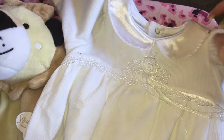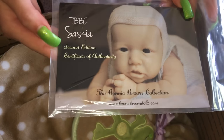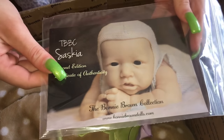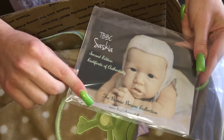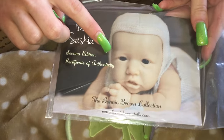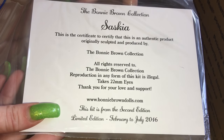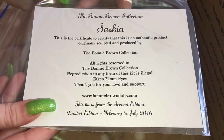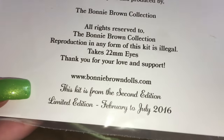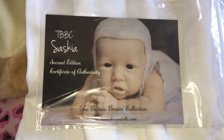I want to show you guys her certificate of authenticity — this is the second edition from the Bonnie Brown collection. If you guys want a Saskia, you kind of have to jump on it because she is now in her final edition. I was on the McPherson website and it said she's final edition. This is second edition, but she truly is limited — available from February to July.